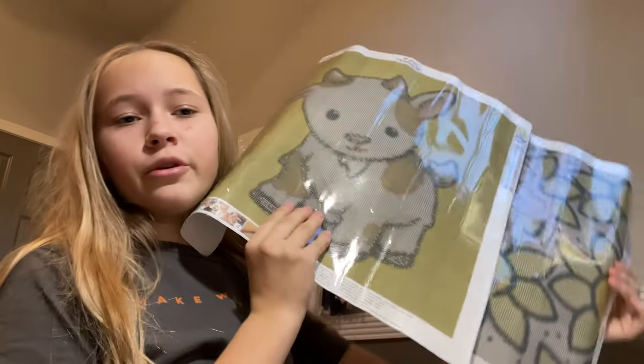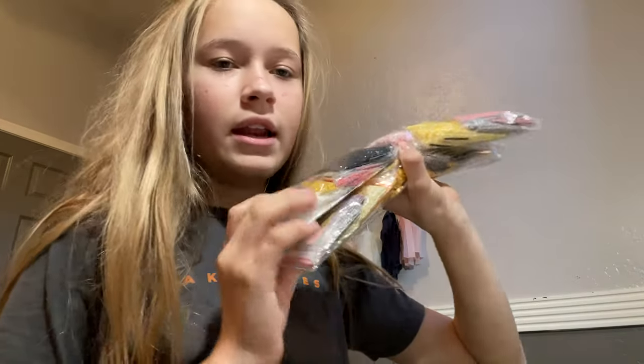I want to thank DIY Painting Art for sending me these products, and also you guys, because this would never be possible without you. I'm so excited — they're so cute. I'm excited to add more poured glue ones to the collection. After I finish the custom I'm working on now, I'll probably start on this one. These are two beautiful paintings on high-quality canvases with high-quality drills.